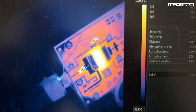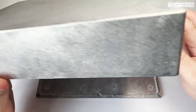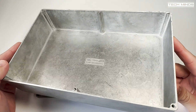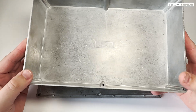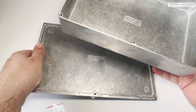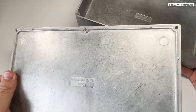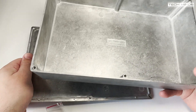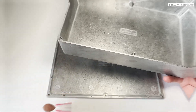I've decided to use a Hammond 1550J die cast aluminium box to house the amplifier. The box measures 275 by 175 by 67 millimeters. This should provide ample space to mount the amplifier and also enough space to fit things like status LEDs and switches along with power terminals.